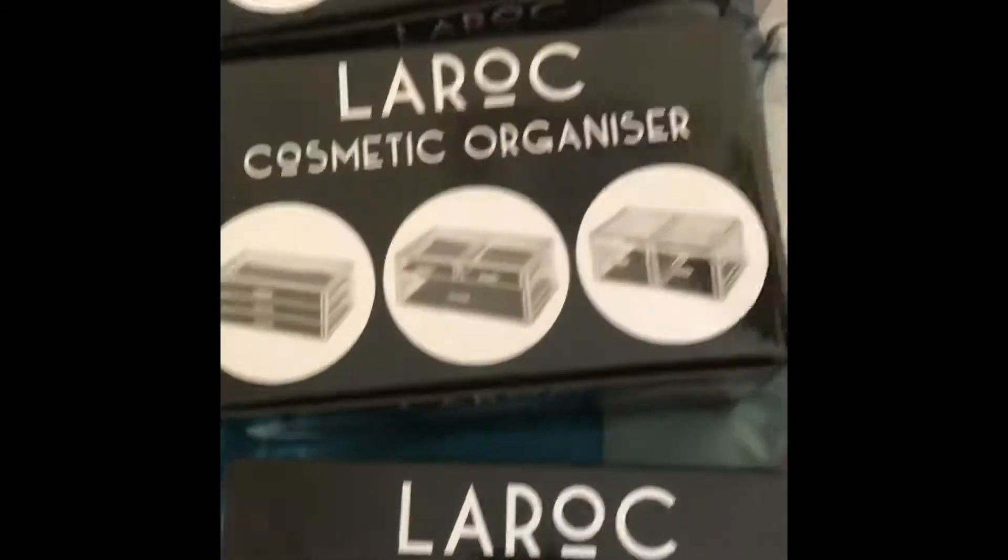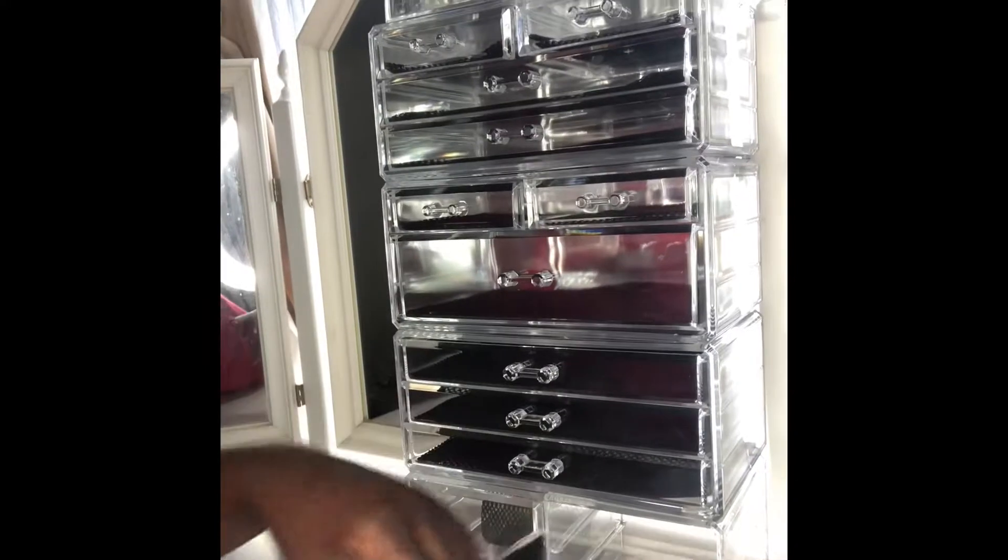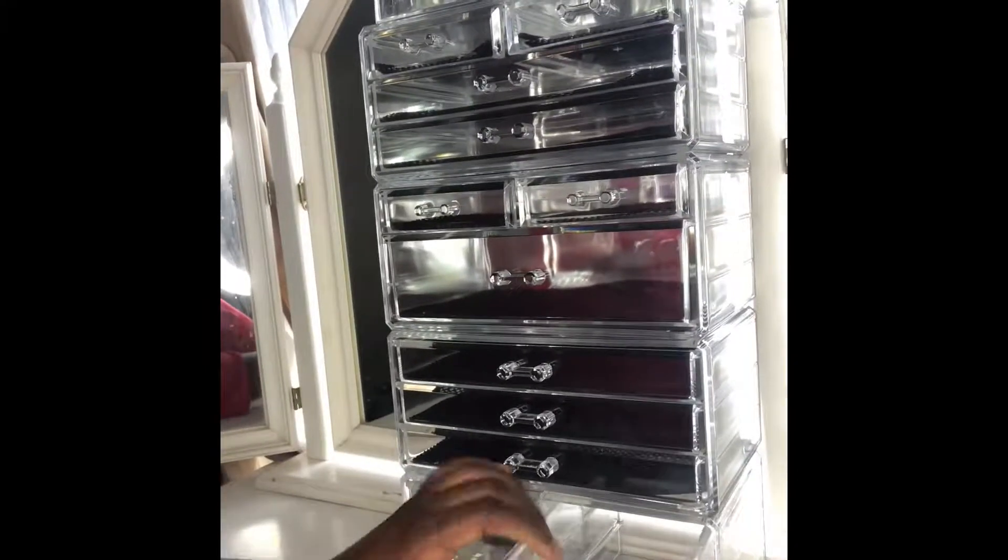So now I'm unpacking the package — it's from LaRoque and it's a nine-tier and ten-block makeup organizer. This is how it looks like: it's got drawers, it's got lipstick compartments, so you can just put your lipsticks in and it becomes so easy for you to use your makeup.